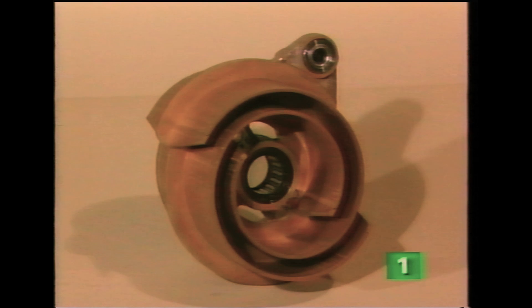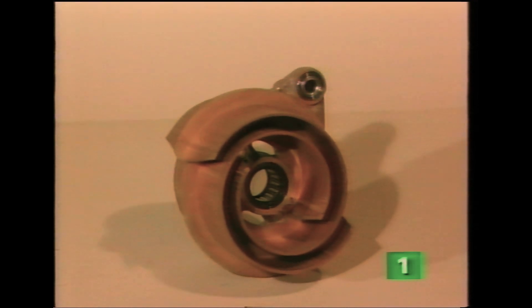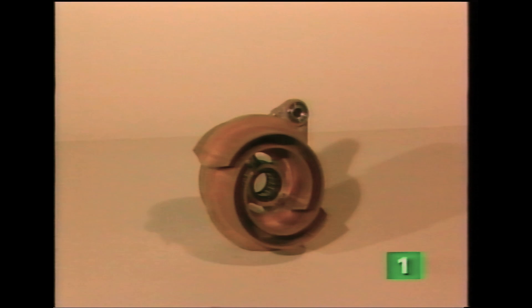The name comes from the spiral-shaped main component, the displacer, which resembles the letter G. Incidentally, the width of each G-shaped spiral is 60 mm, hence the name G60.